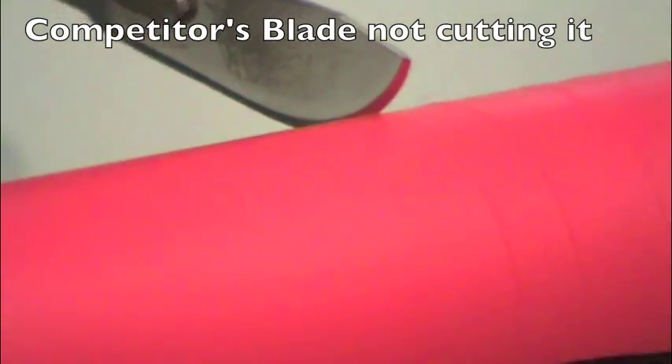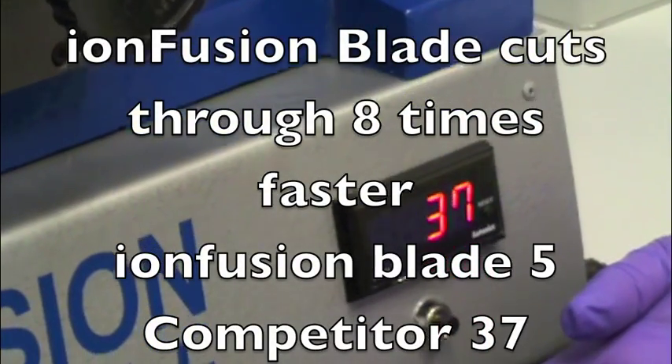As you can see, it took 37 revolutions for the competitor to cut through the test media.